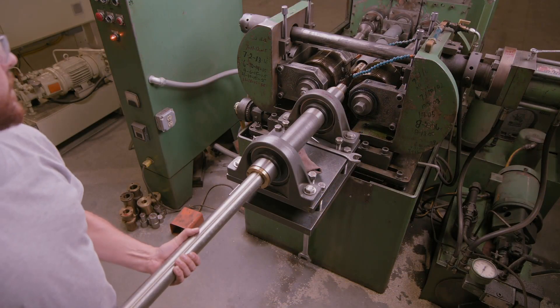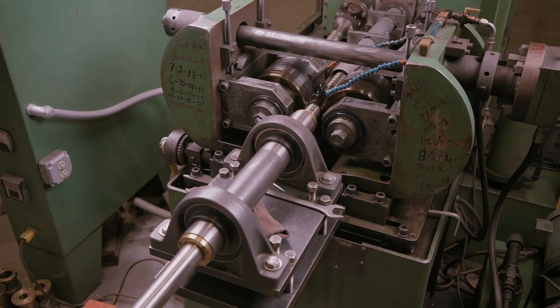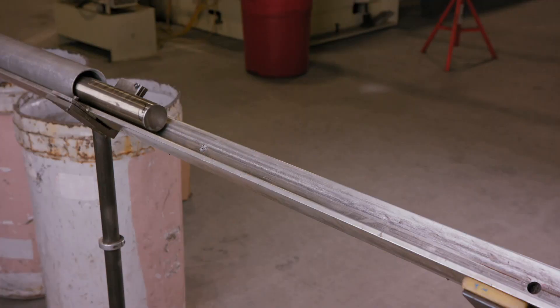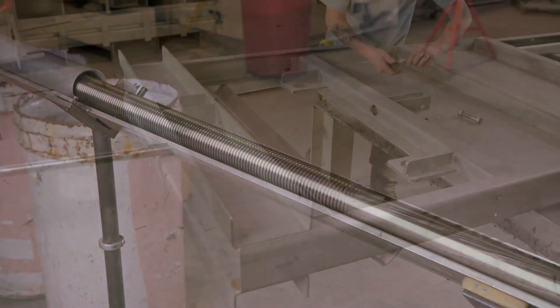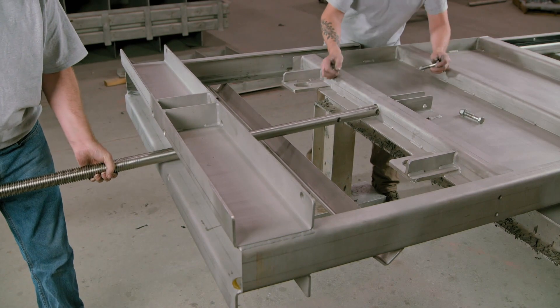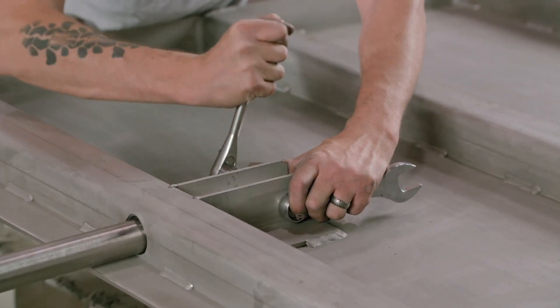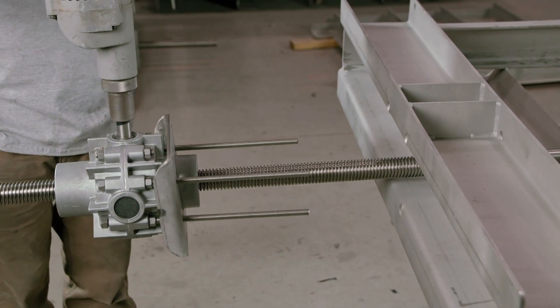Next, a thread is pressed into a long stainless steel rod by powerful ridged rollers. This rod will serve as the floodgate's operating stem. When ready for installation, one end of the stem is bolted to the slide gate, while the gearbox is threaded onto the other end.